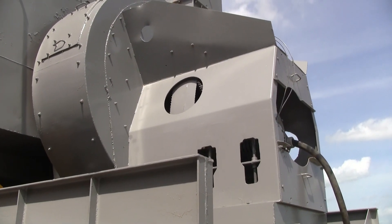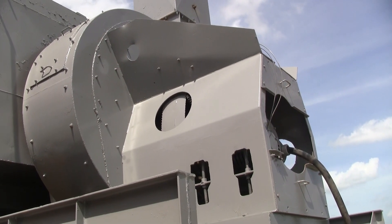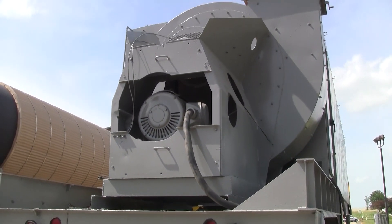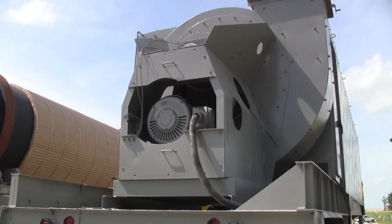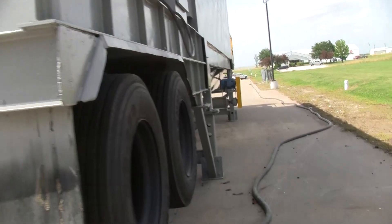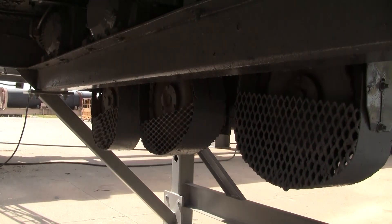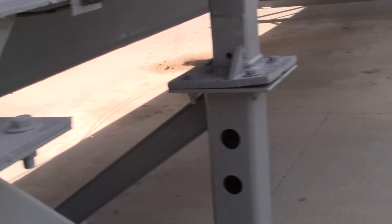We can actually see the belt movement here as the fan gradually comes online. This bag house has three belly augers — you can see two of them coming on. They all have center discharge, and you can see this discharge auger.